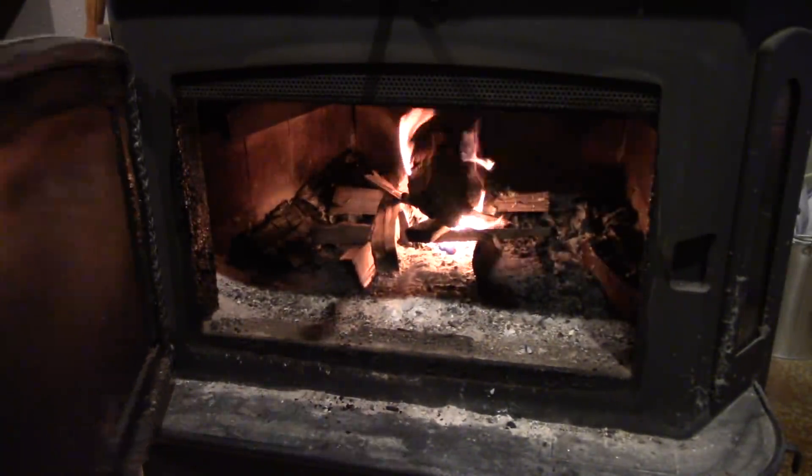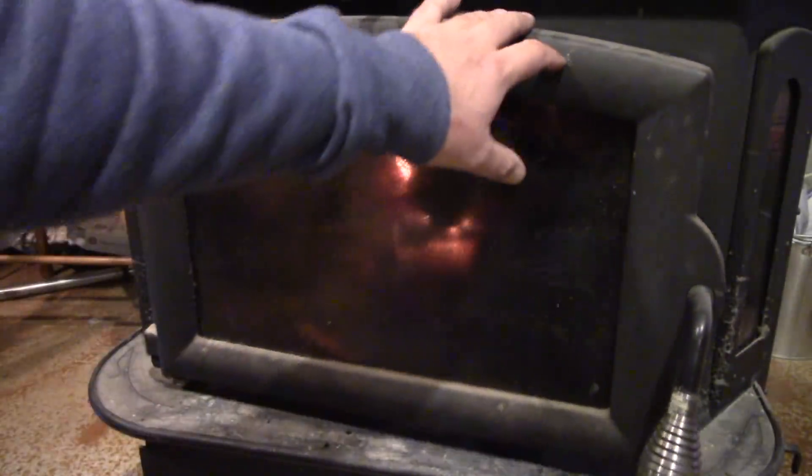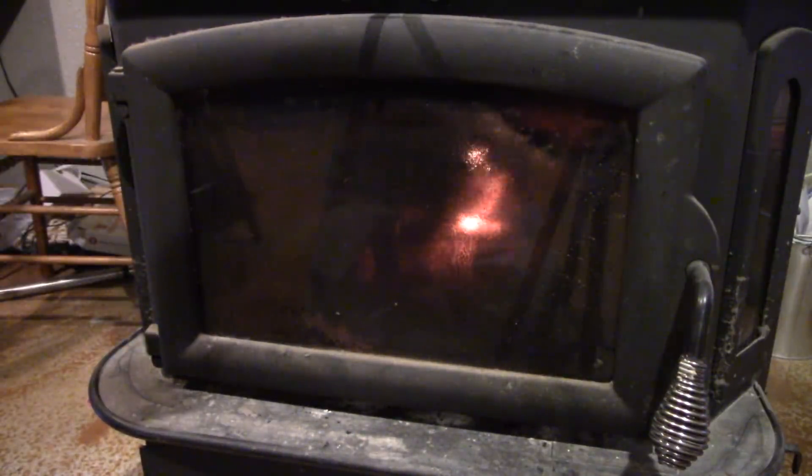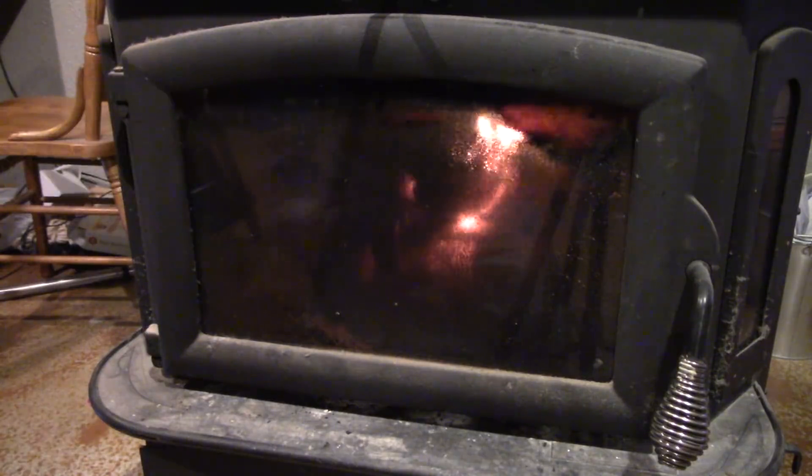I'll go ahead and close this door all the way, maybe about an inch, so it gets a good draft going in through the door and up out the flue. That will really get that fire going here pretty soon.